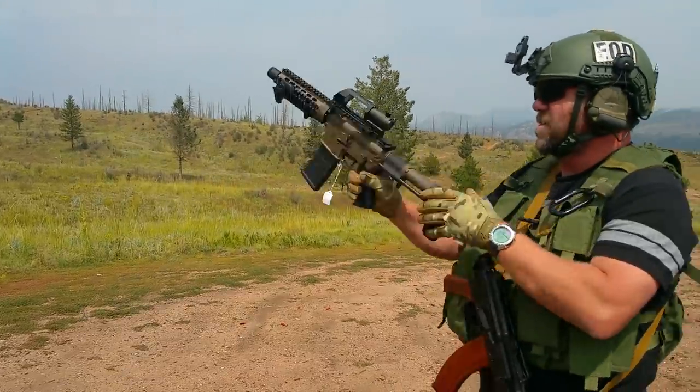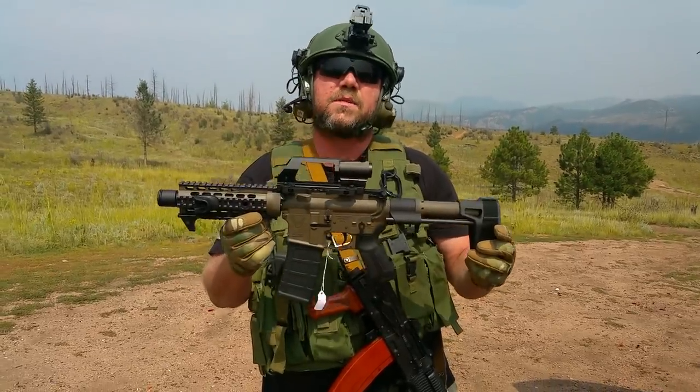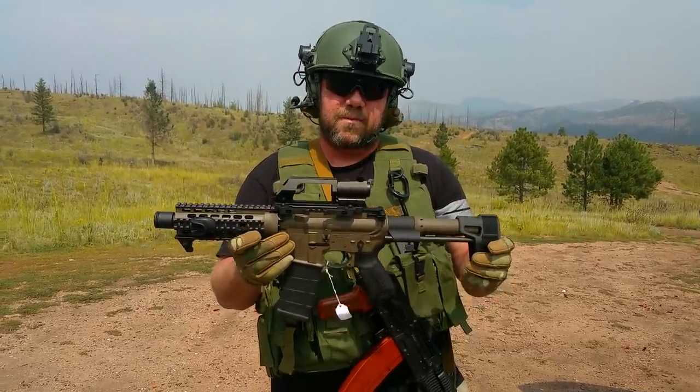Outstanding. What an awesome little pistol this thing is. If you're interested in something like this, come see me at 2AR Tactical Custom Guns. Thanks.